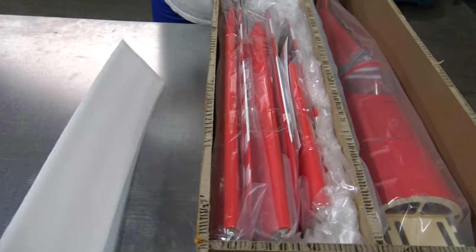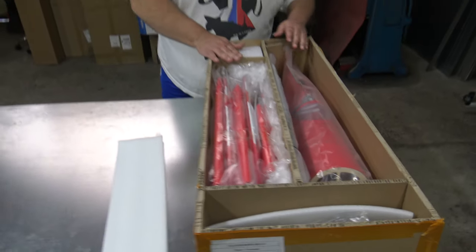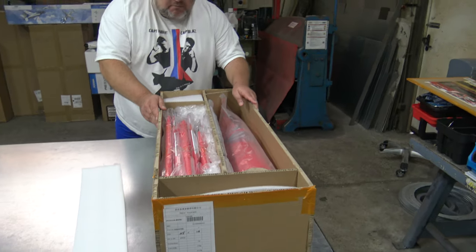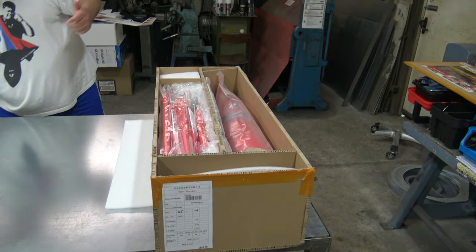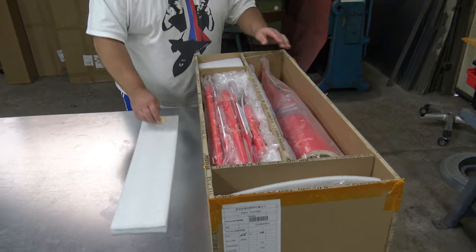Look how good it's packed! If you just look at this — it can't move. This is something, because it must be packed well if you have a balsa plane.